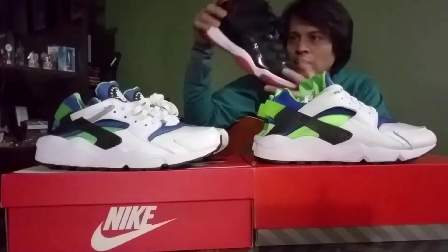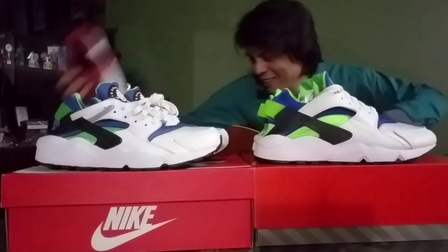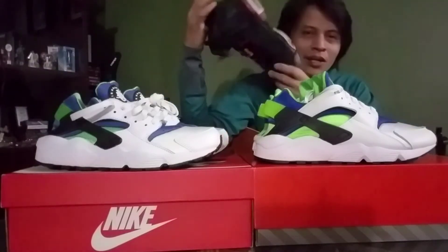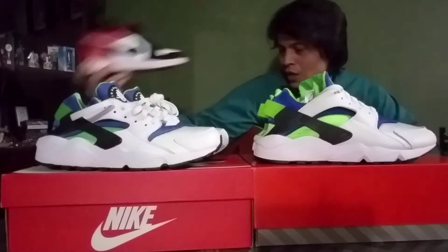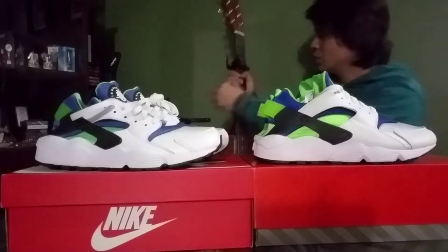I myself am not into Jordans that much, but every time I see something good — like my favorite Jordans of them all, the Jordan 11 Breds, or the Jordan 6 my brother was kind enough to give me, or the Jordan 1 Black Toes I found at a great marketplace deal — I'll pick them up. Now let's get things going.